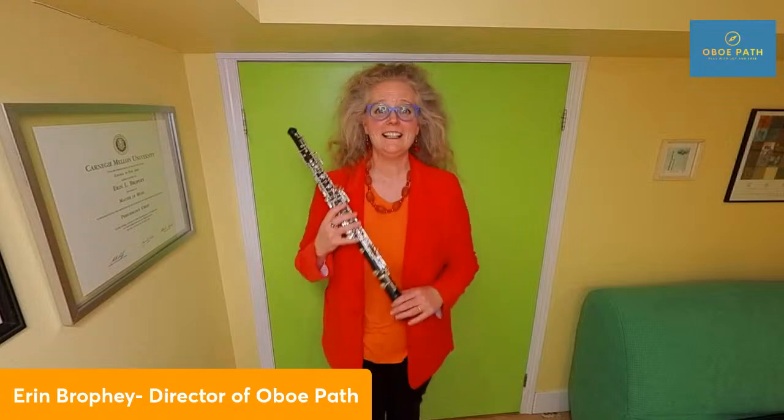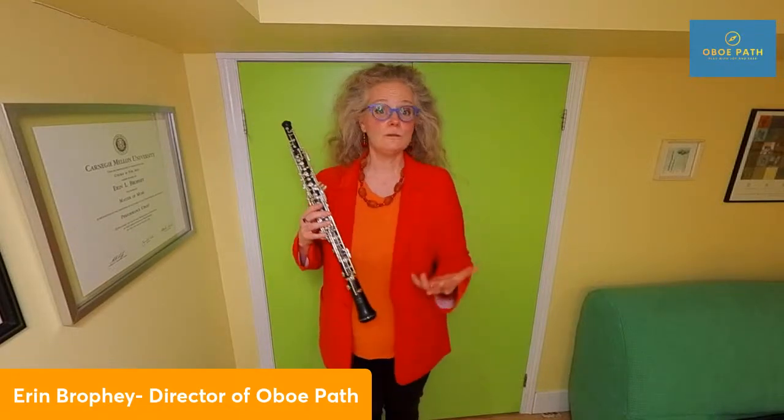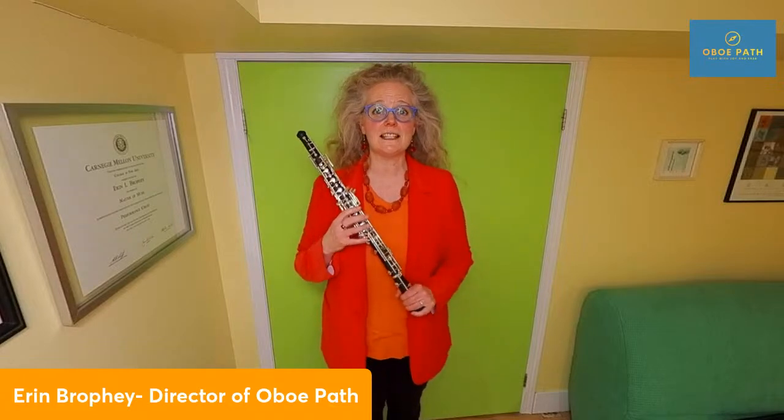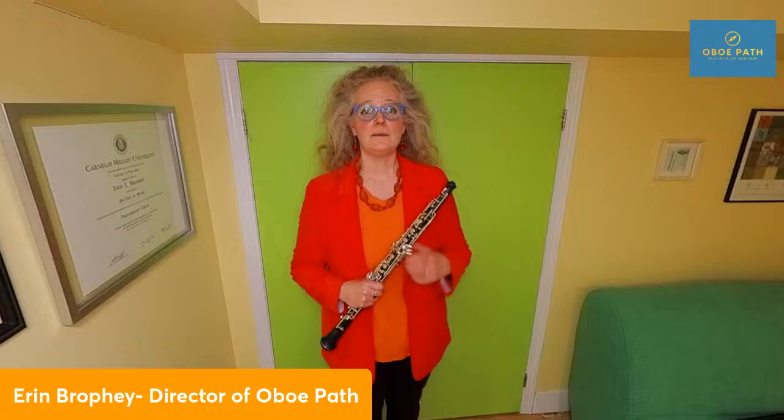I hope these five tips to playing bubble-free on the oboe have helped you. If you're interested in more resources to improve your concert experience — because as oboists our job is to serve our communities and bring more beauty to the world — I have a free resource attached to this presentation called 'How to Choose a Better Oboe Reed,' about choosing the best reed in your case for your concert. It's in the link in my bio or underneath the description. Thank you so much for joining me. Let's all become the oboe players we were meant to be — playing with joy and ease. Take care.